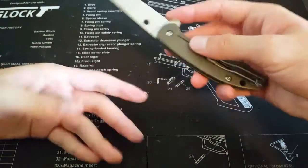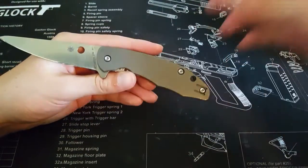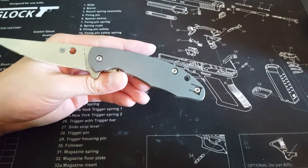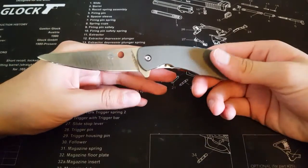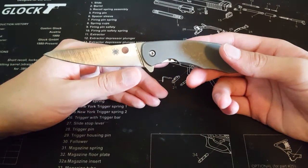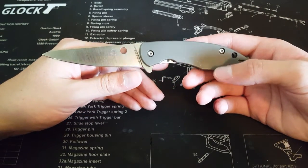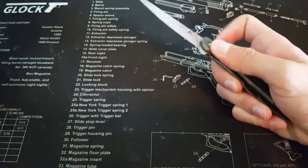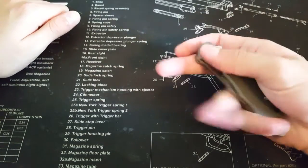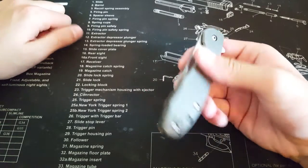This knife is made in Taiwan, which I've got to be honest — that's a turn-on for me from Spyderco. I find that Spyderco's Taiwan factory makes their best knives fit and finish wise. So let's get on to my first impressions of the actual knife, regardless of the specs.